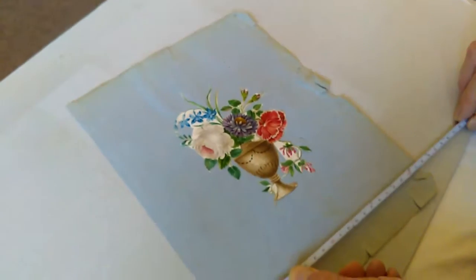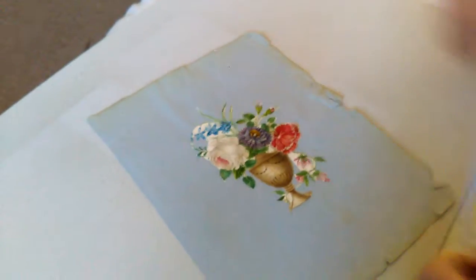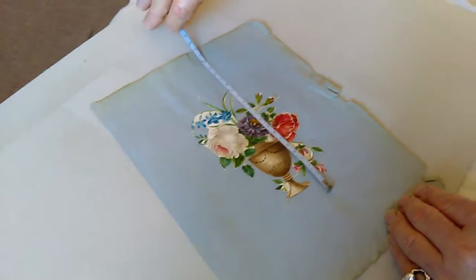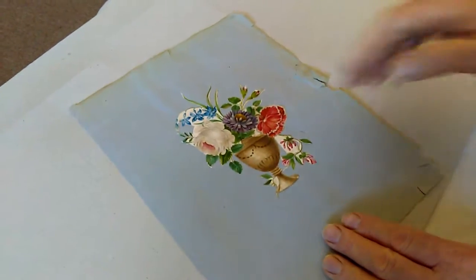The actual page itself measures about 22 by 30 centimetres. The design itself is around 10 by 17 centimetres.